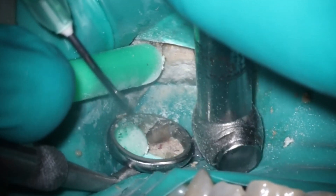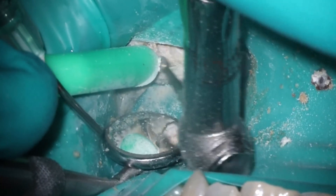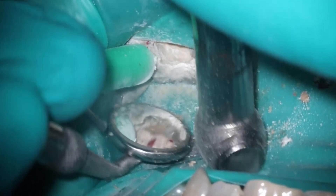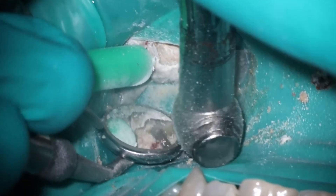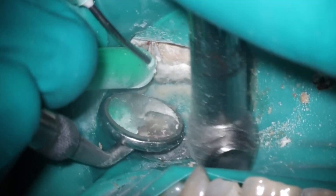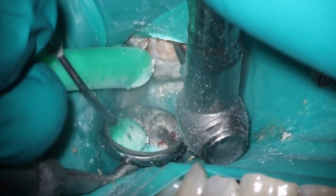Lots of work here with that 8 round burr because the decay was really leathery. I find that it almost clogs up the burr more than I'd like when it's this soft of decay, and requires a little bit more cleaning and rinsing. My water shut off halfway through this case as well. As you can see, the assistant tried to help clean off the mirror. Really deep decay on this tooth to start us off.